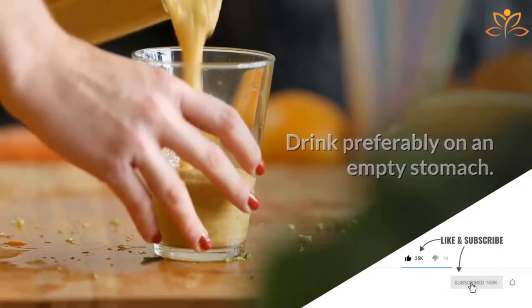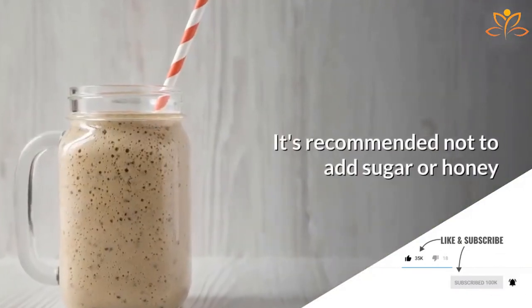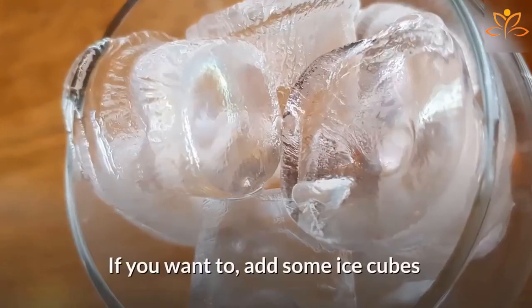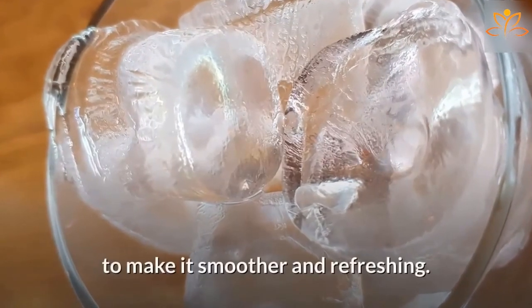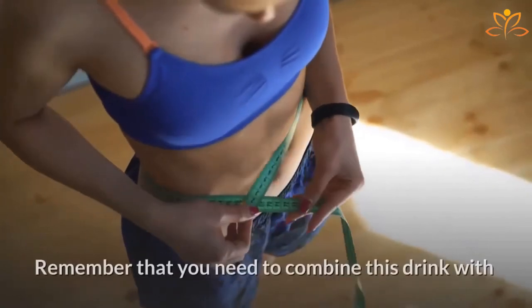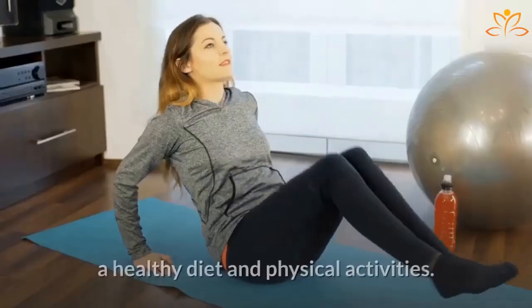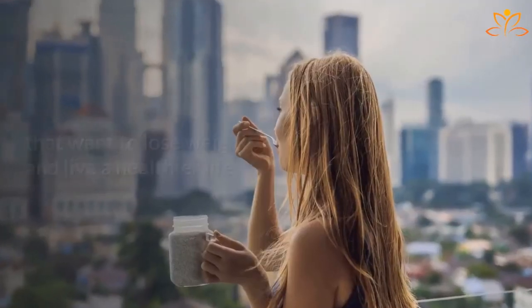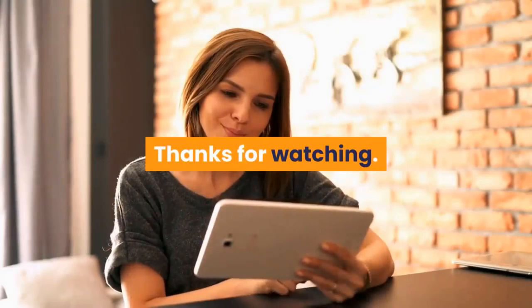Drink, preferably, on an empty stomach. It's recommended not to add sugar or honey, since they will add on the calories provided by oatmeal. If you want to, add some ice cubes to make it smoother and refreshing. In a week you can already notice the results. Remember that you need to combine this drink with a healthy diet and physical activities. Did you like this recipe? Share it with your friends that want to lose weight and live a healthier life.